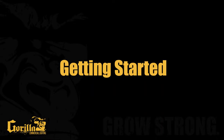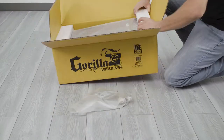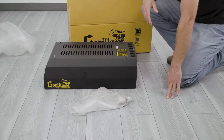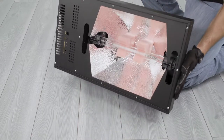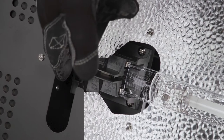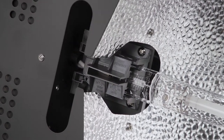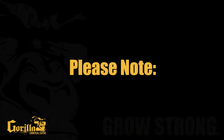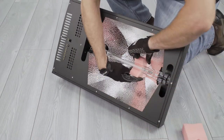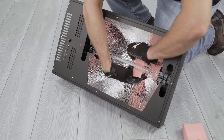Getting started. Your Gorilla DE Pro Series comes fully assembled with the lamp pre-installed and ready to grow. Before powering on your fixture, remove all packaging materials, tape, as well as the foam inserts that are protecting the lamp. Check the connections on either end of the lamp to ensure the fasteners are securely locked in. Note: the protective foam inserts are to cushion the lamp during transport only and must be removed before powering on the fixture.